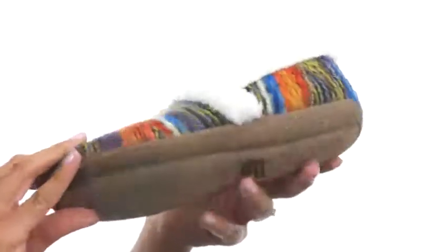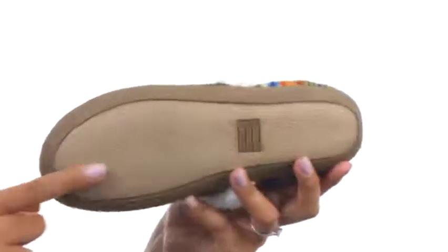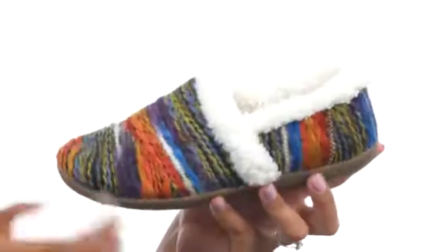At the bottom of the shoe there is a durable gum rubber outsole that gives you excellent traction and flexibility. Get TOMS Signature comfort with you everywhere you go with the slipper from TOMS.